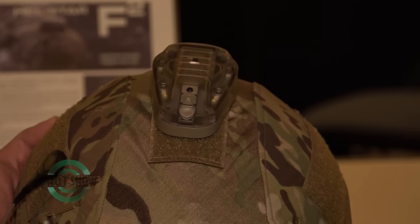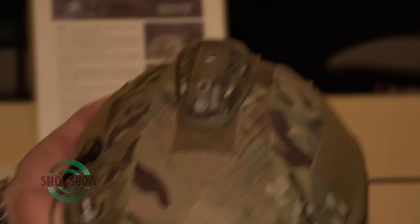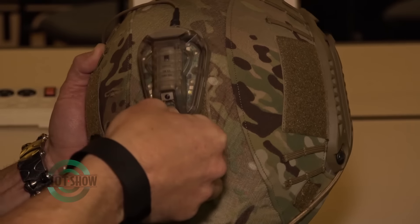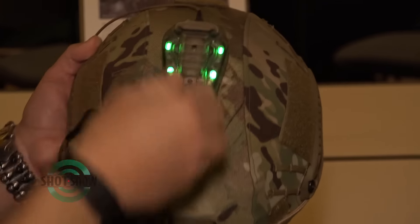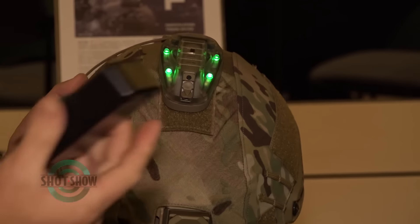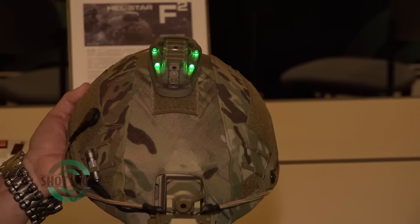It's field programmable — you can do this in the field, on the go. If you want to change any of the colors, it's a four-function strobe, so we have over and IR lighting configurations on it. We can do green, or green with white flashing. There are various different color combinations, and in the field with a device very similar to this, you can change the colors to anything different that you'd like.